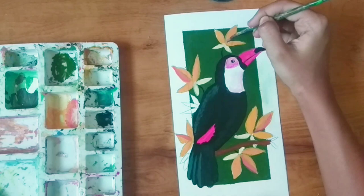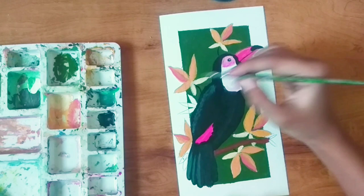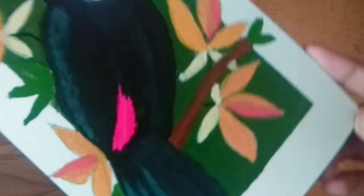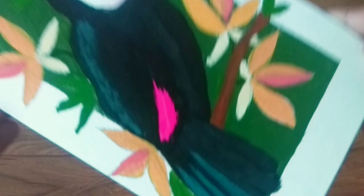I'm taking sap green color and by using this we will paint the leaves. That is it for this video — I will see you all in my next video, bye bye!